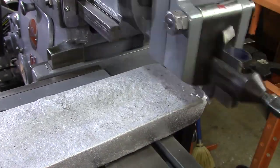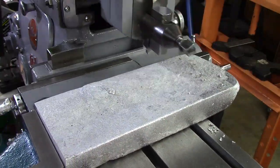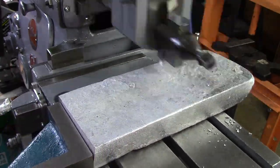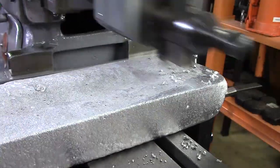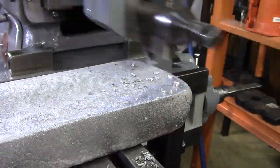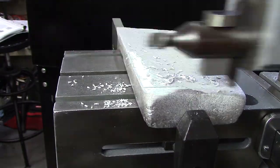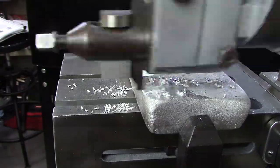So once I get it started cutting, I'm going to be playing with different tool geometries, different angles, different grinds on it, just trying to get this thing flat. I'll also be trying to check out what's the best tool to do the cutting.